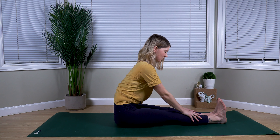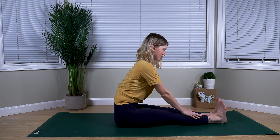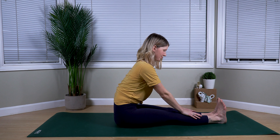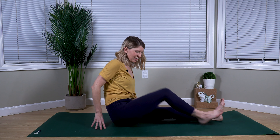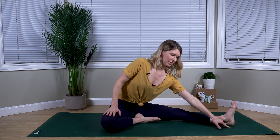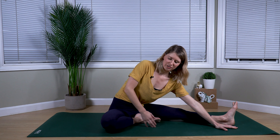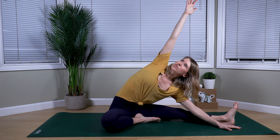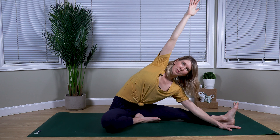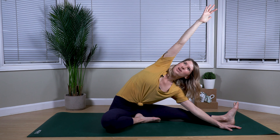Maintaining that connection with your breath. We'll inhale as we come back up to seated. From here, drawing our right leg in, right foot towards our left thigh — left leg is extended long. With your exhale, walking your left hand out along the inside of your right leg, coming into a bit of a side stretch. Inhale as we draw the right arm overhead, so our chest is nice and open towards the front of our mat, feeling a nice hamstring stretch as well as a side body stretch.